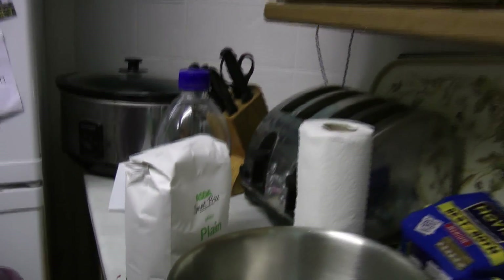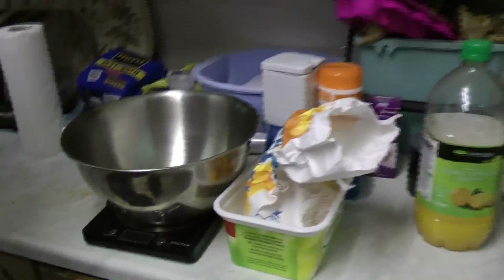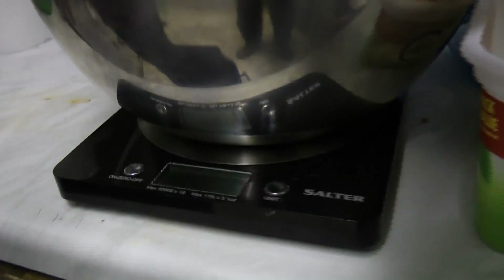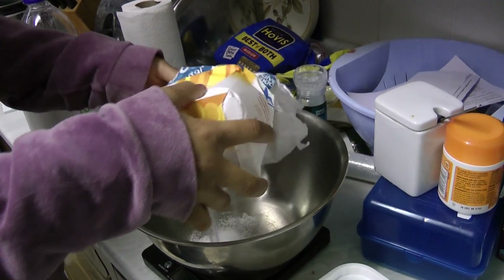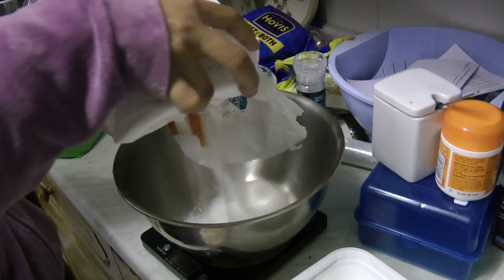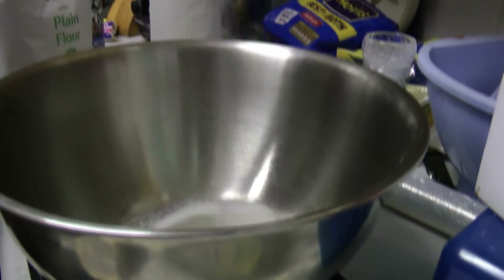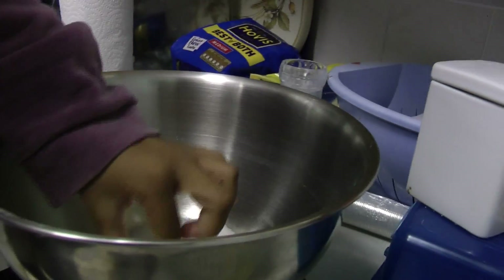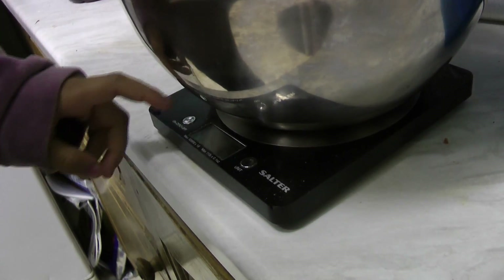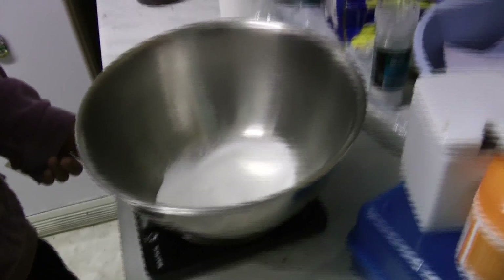You can use self-rising flour if you want them big and thick. So you set the scales to zero with a bowl on it. I'm just doing a rough one, random measurements, but the amount of caster sugar is about 115 grams. I've actually done 117. Set it back to zero.